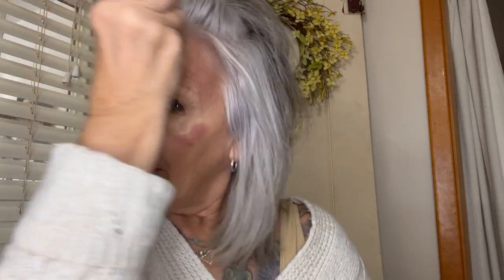Now I'm going to grab my brush — you don't have to use one, but I prefer a brush — and I'm just going to blend this out. I'll blend it across my forehead to give a little color up there, and on my cheekbones, working it up and out. I'll add a little to my nose, my chin, and pull it down on my neck.